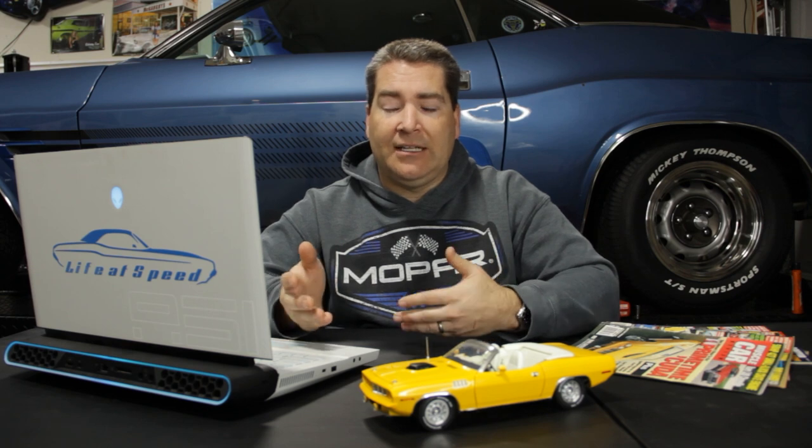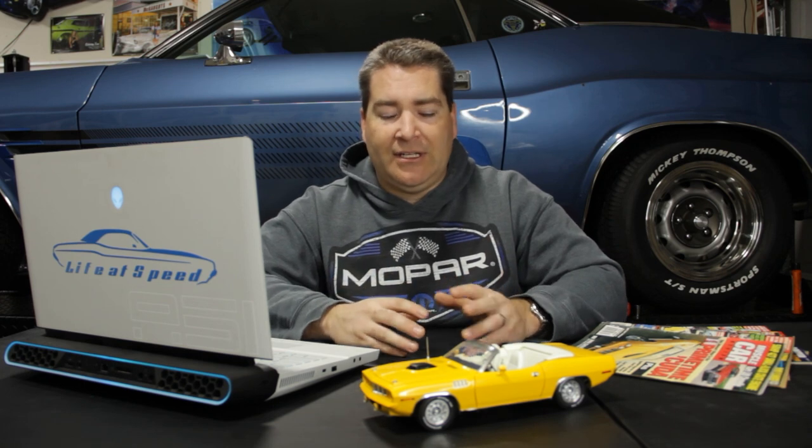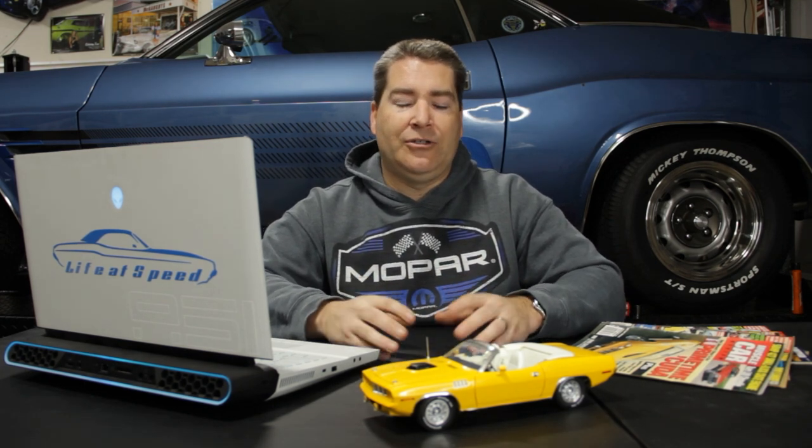I've got my list here so we can go through the other pertinent details besides the color. Even though none of the cars used in the show had a 426 Hemi — they were insanely cost prohibitive — the car was based around a 426 Hemi and a four-speed. Some cars had four-speeds, some had automatics; there were 318, 440, and 340 cars used. But if you want to be correct to what the car was supposed to be, it's a 426 Hemi, a pistol grip four-speed, and a body-colored grill to match the exterior paint.